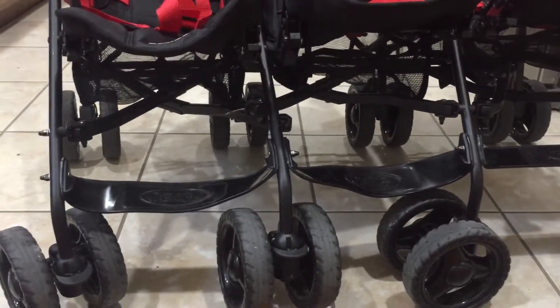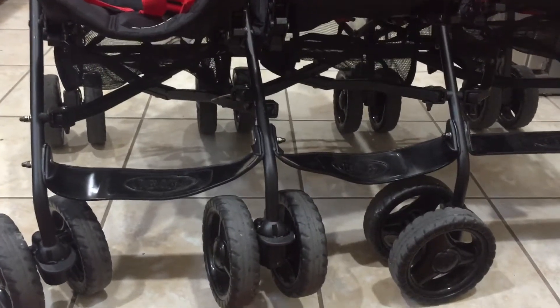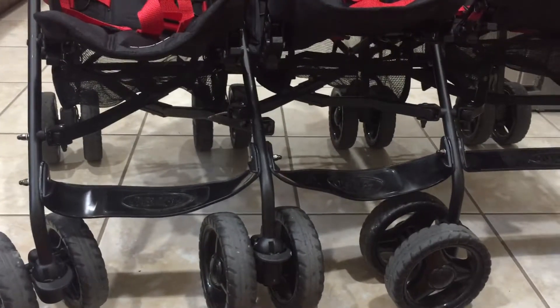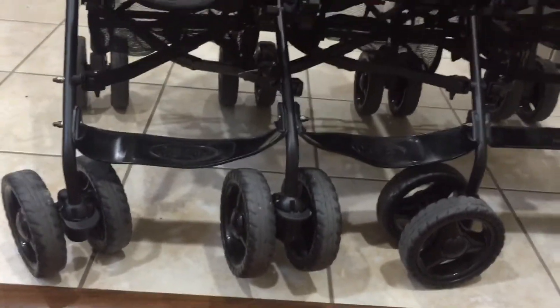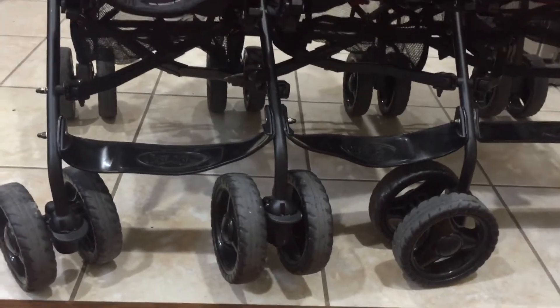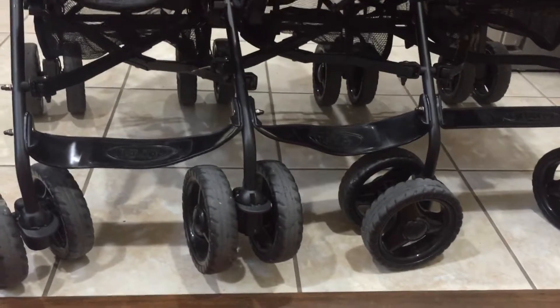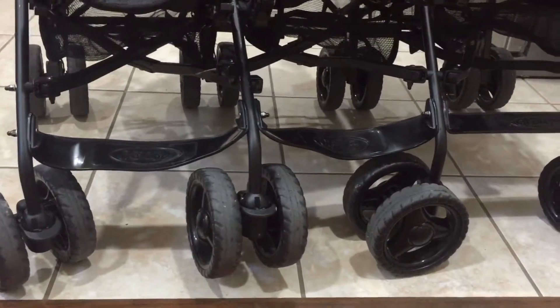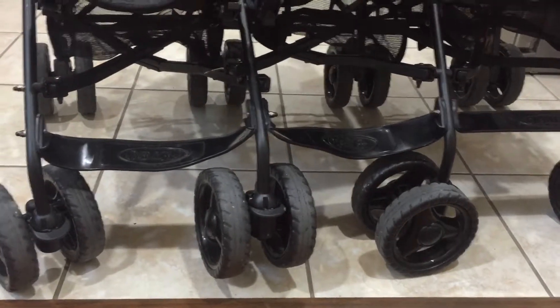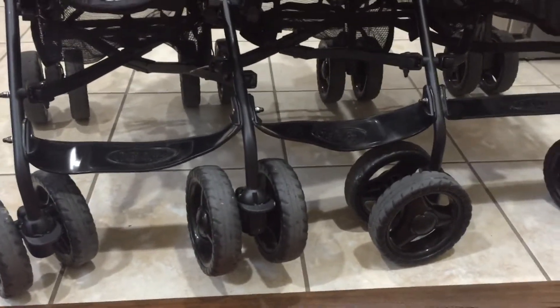We have big regrets purchasing an item from the UK that we feel needs to be addressed. The emails from the company basically said nine times out of ten it's user error. I won't deny there's a learning curve, but it's an umbrella stroller — it's not rocket science. I'm not a first-time mom. We have a McLaren single stroller that works exactly the same way, with the same braking system and fold release, and I have no problems with it. It's built to a higher quality standard.